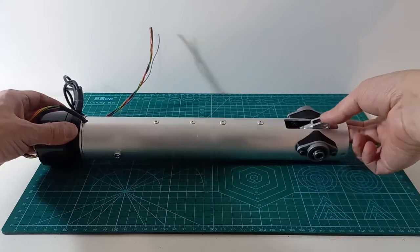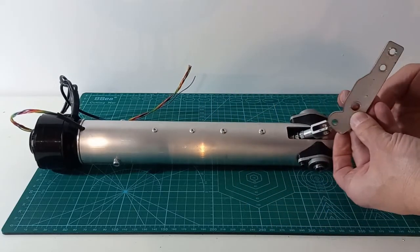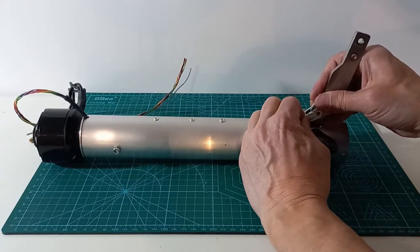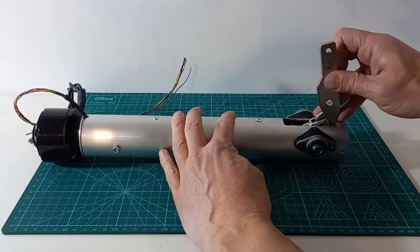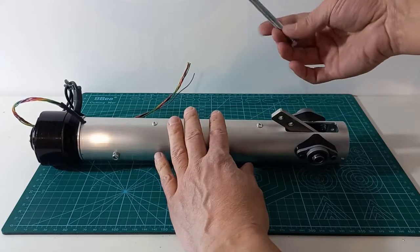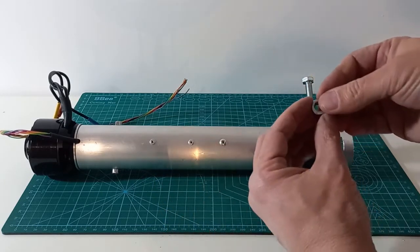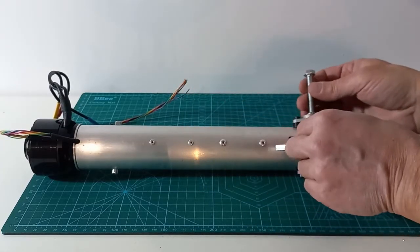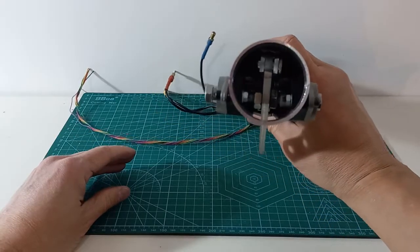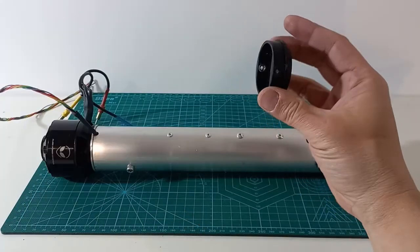Now we will connect the crank to the output rod and to the joint shaft. The crank is a laser-cut steel part. The joint shaft is an 8mm bolt, and we will use two nuts to fix the crank.